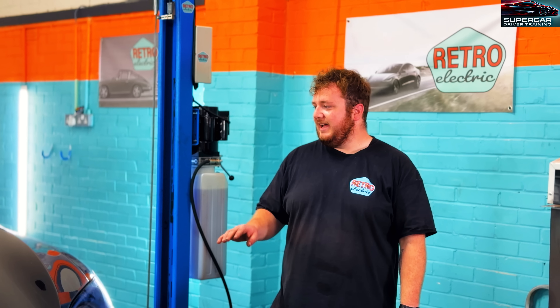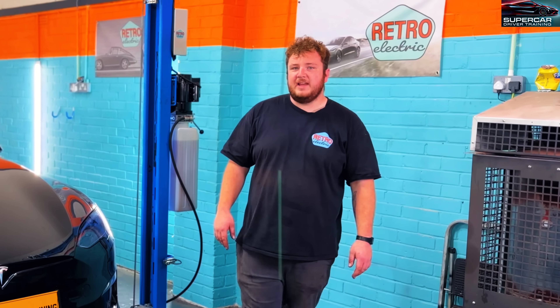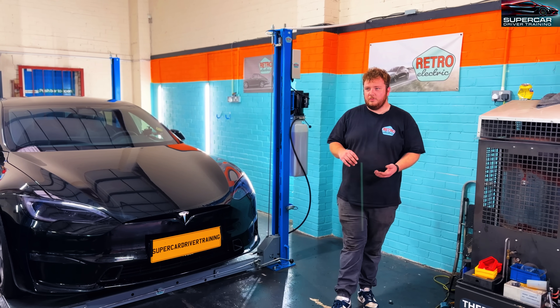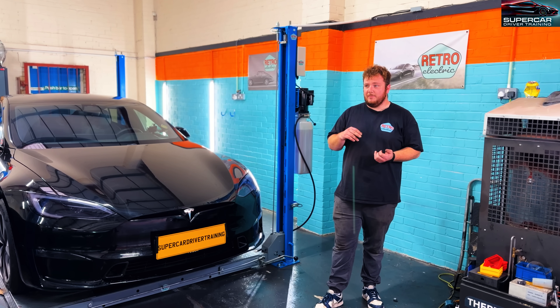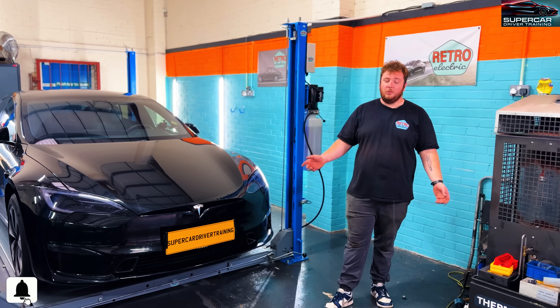We've been going as a company for about six years. I've been here for almost three years and done about a year and a half on Teslas. We're based just outside of Maidstone. The best way to get hold of us is through our website, RetroElectrics.co.uk. We're on Instagram at RetroElectrics, TikTok at RetroElectrics, and Facebook — all at RetroElectrics.